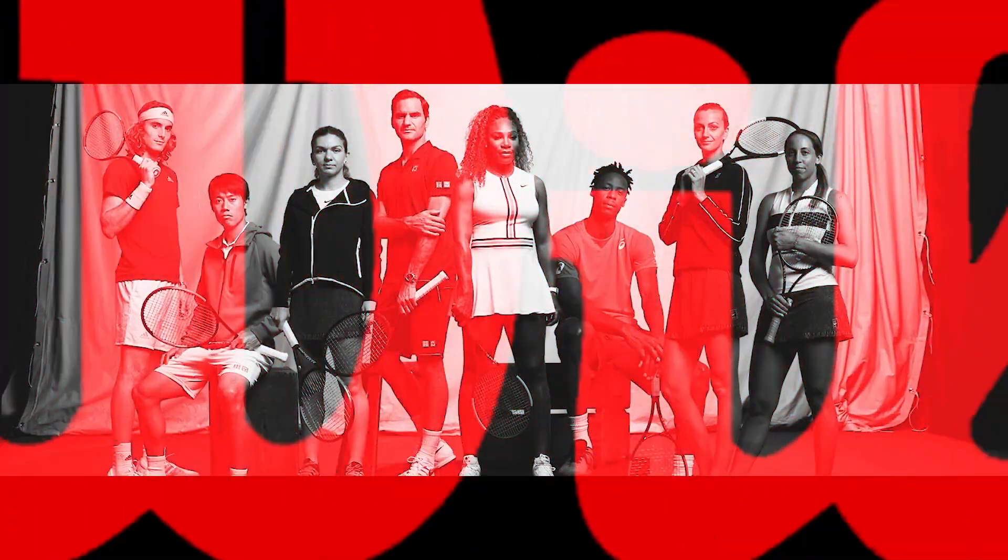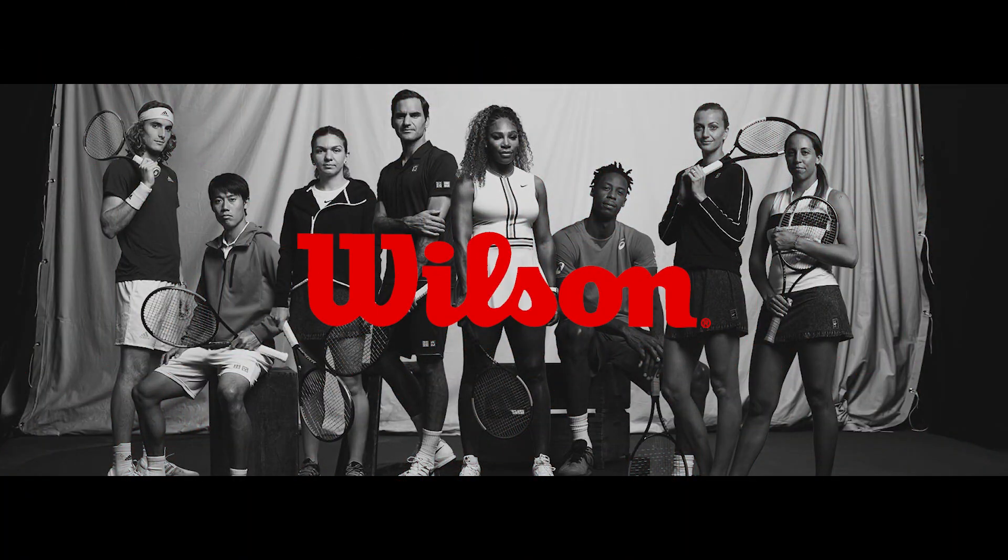Thanks for checking out our Tennis Express racket review of the Pro Staff 97L from Wilson. For more information on where you can get yours and our demo string, check out the info below. As always, keep it right here at tennisexpress.com for the latest and greatest product releases from all your favorite brands. Don't forget to hit that notification bell below to find out when we post new content. We'll see you in the next one.